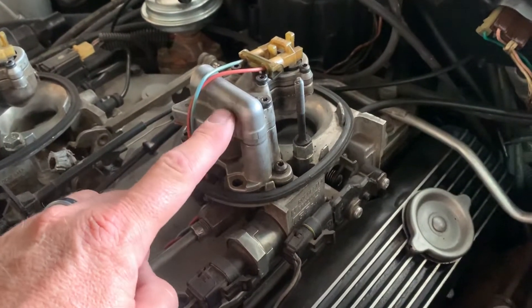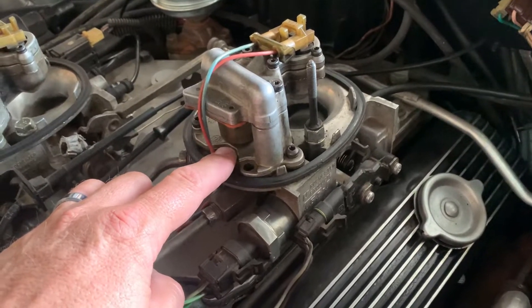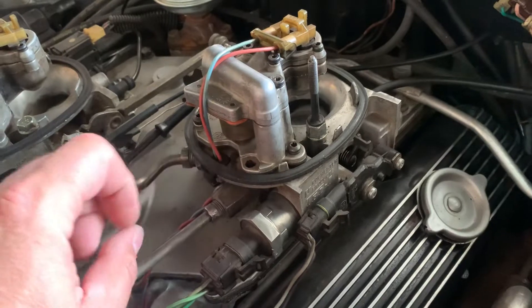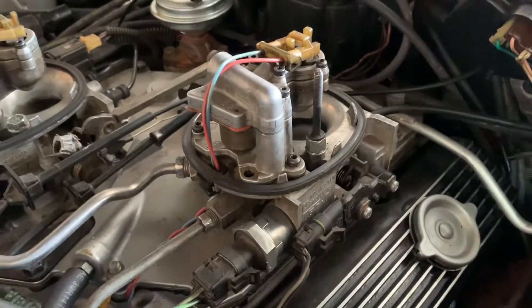Unplug your injector, pull the five T20s off, and this whole thing will come off. Underneath here there's a small flat aluminum plug — like a knockout plug.